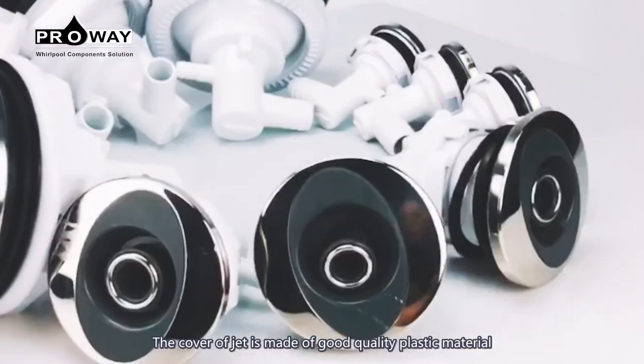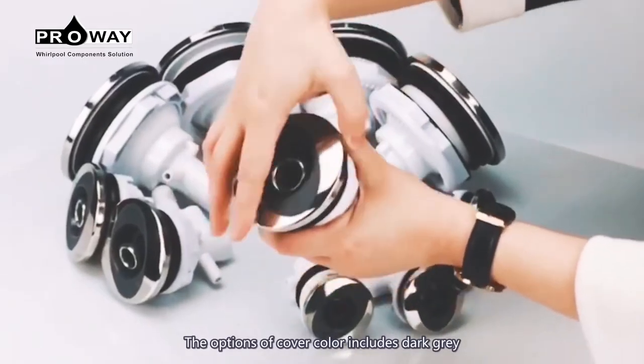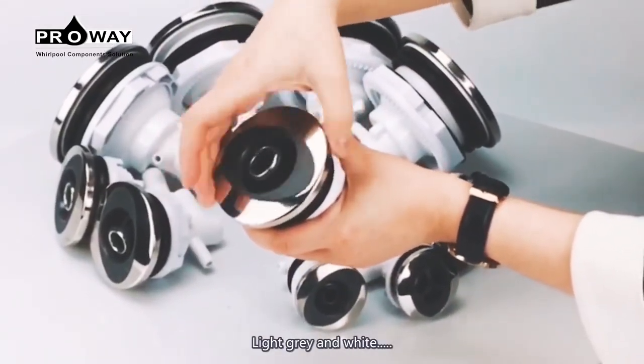The cover of the jet is made of good quality plastic material and covered with stainless steel. The options of cover color include dark gray, black, light gray, and white.